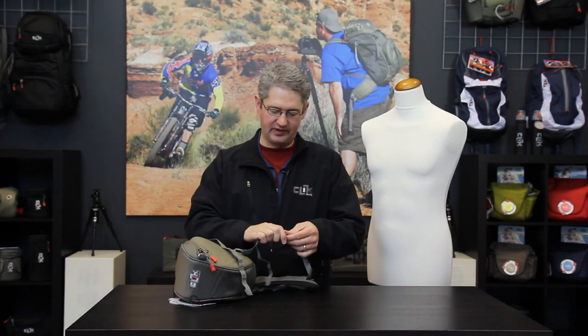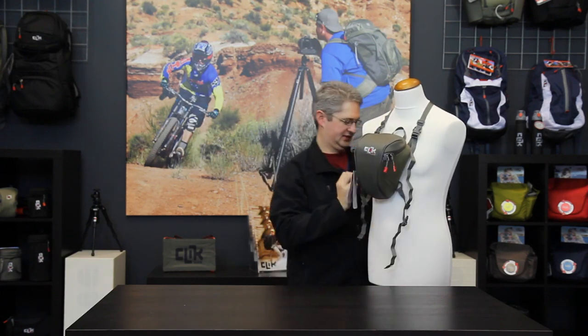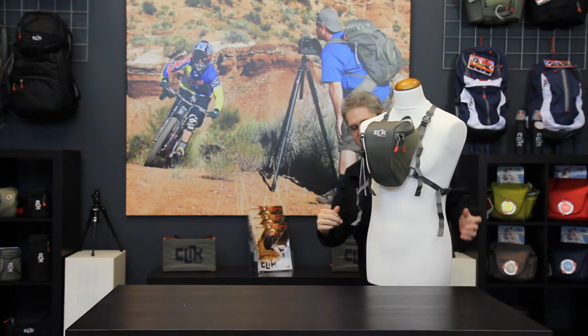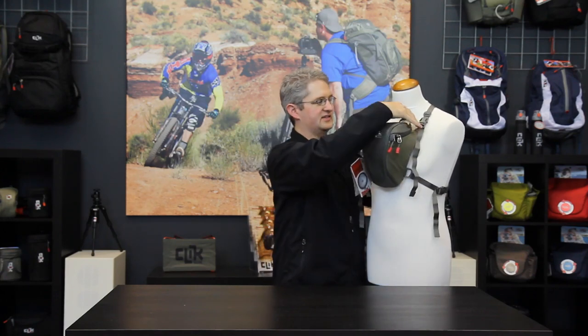The Standard Body Chest Carrier can be put on by removing one of the bottom straps, slipping the unit over the head and around the waist, and then buckling the buckle back together. It can then be adjusted by the straps on either side as well as those on the top to get a nice snug fit.